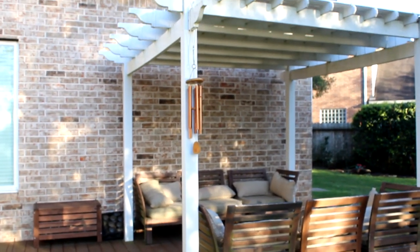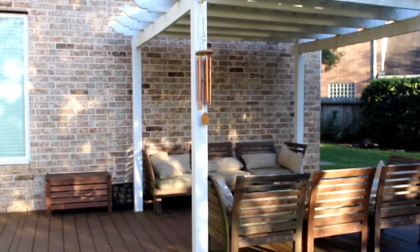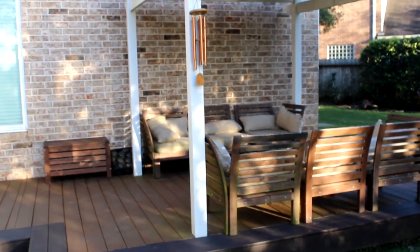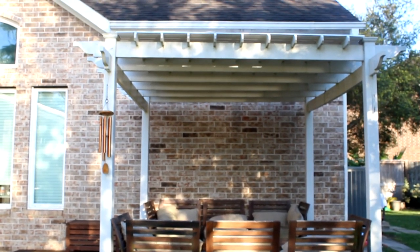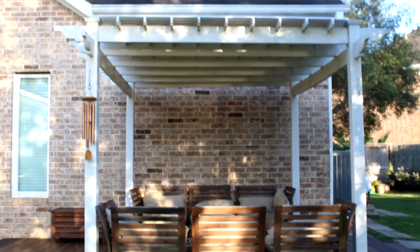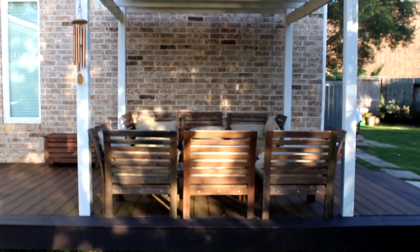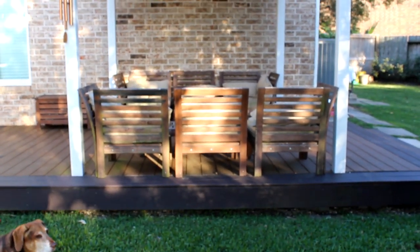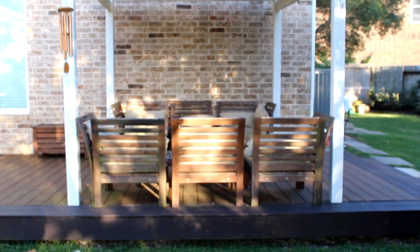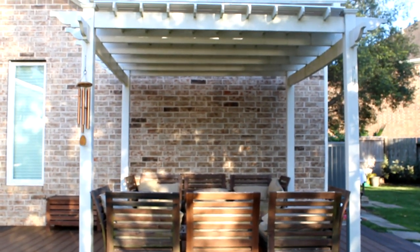This is our deck area that we will be remaking. As you can see it's a fairly small deck. We do have a small seven and a half by seven and a half foot pergola on top, and it sits pretty low to the ground — maybe about one to one and a half feet off the ground. We also have some Ikea deck furniture as well.